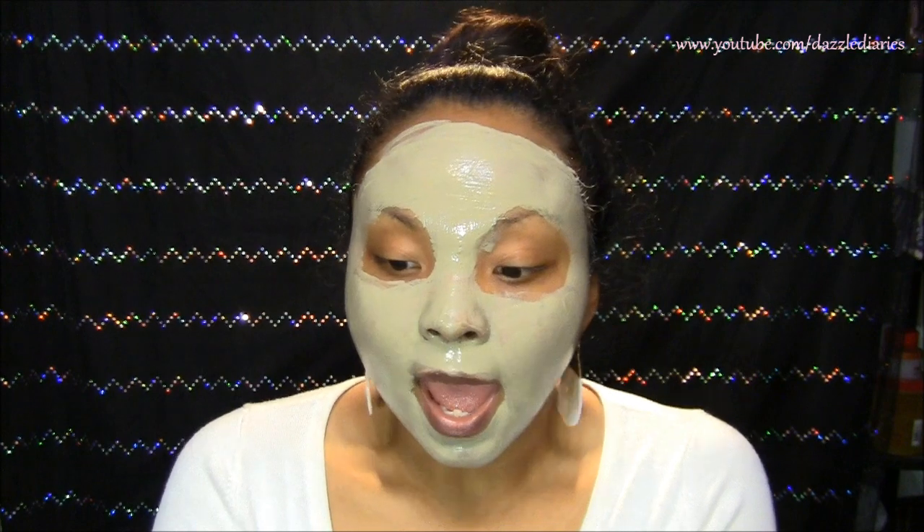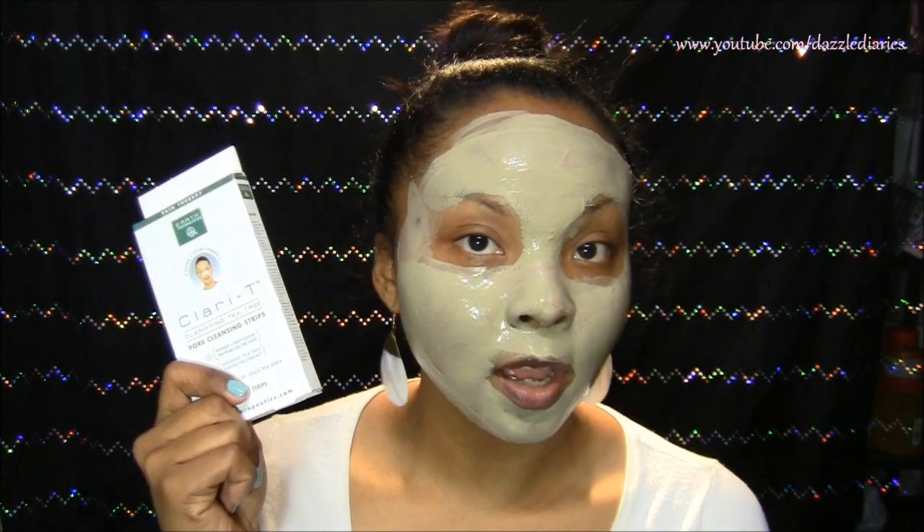That's pretty much it — I'm still talking because it's not dry yet. I'm going to let it dry now. When I feel that pulsating feeling, I'll wash it off and come back to show you step two, which is going to be clarifying pore strips. I'll be back — an hour for me, but just a few seconds for you.